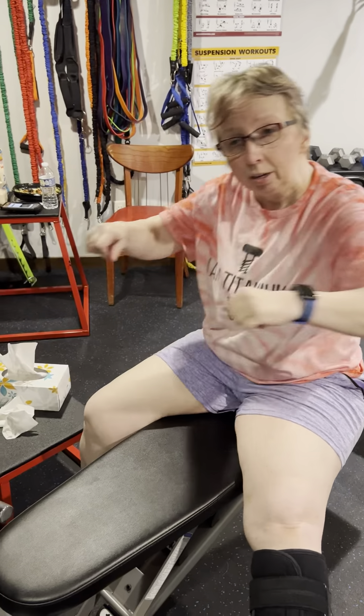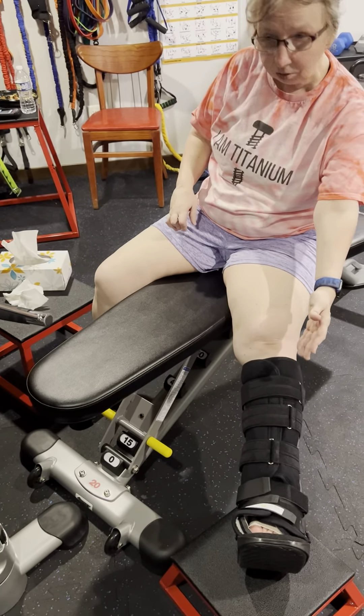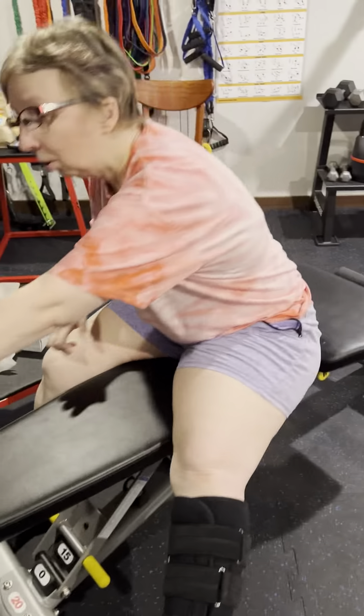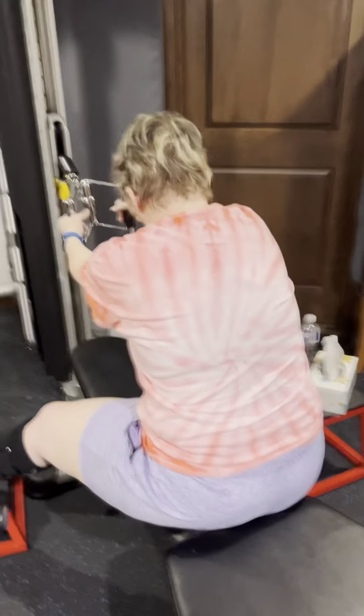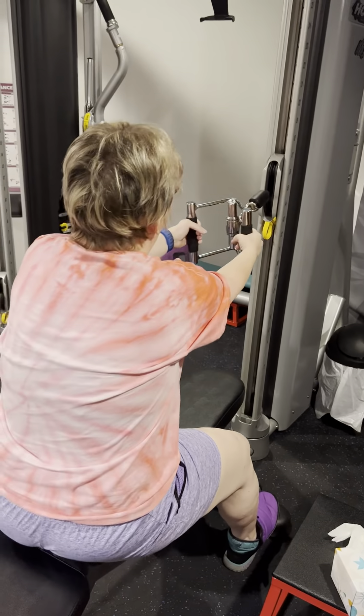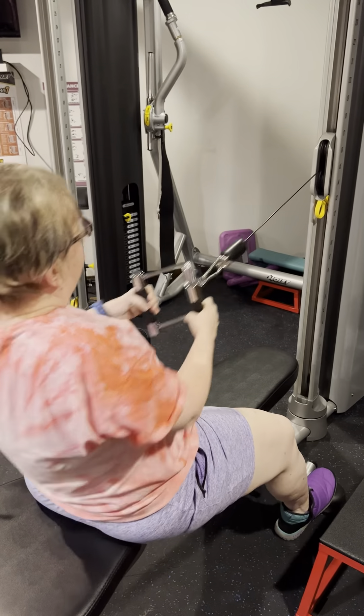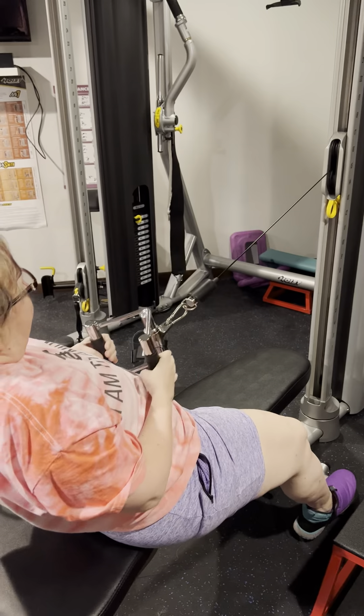We just finished a bunch of lat pull-down repetitions and we're going to move on to the row. You can do this with resistance bands — wrap a band around a pole and row, and you can even do it in a chair. You don't have to have the whole bench set up. I've adjusted myself a little farther back on the bench with my legs still up. My right foot, which is the good foot, is just braced a little bit, and I'm making sure not to put any weight through my left foot. I'll do five or six sets of this.